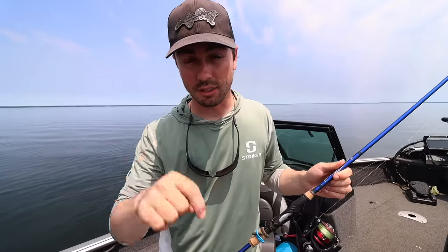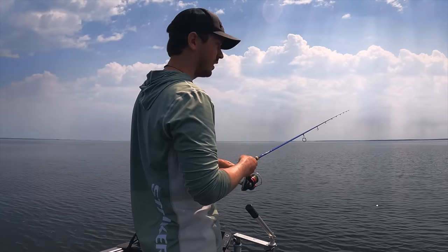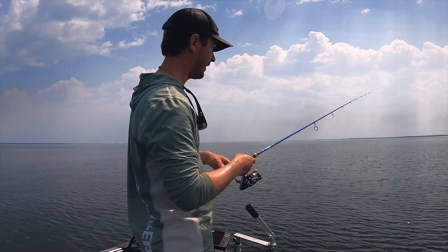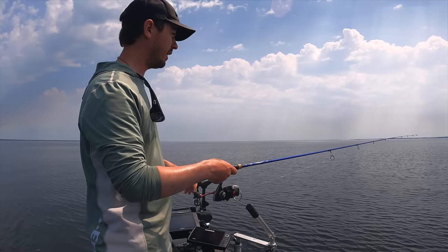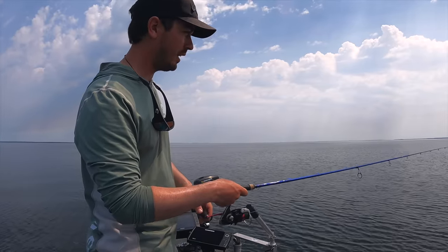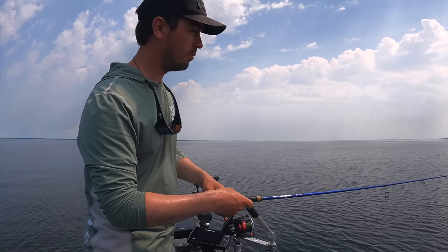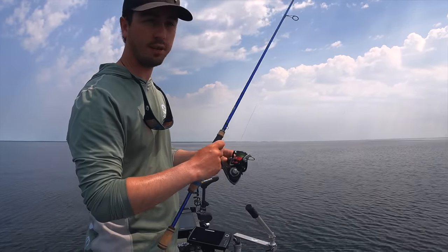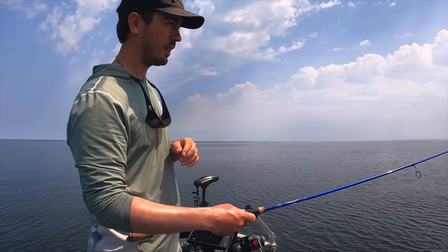For working the bait, I just let it drop down to the bottom — you'll know pretty quick when it hits — and then I'm just kind of shaking it. I'm not popping the whole system; I'm letting the weight stay on the bottom and just shaking and popping that bait a little bit without moving the actual drop shot weight itself. Then I'll pick it up and drag it a few feet, let it settle back down, and work that bait in place again.